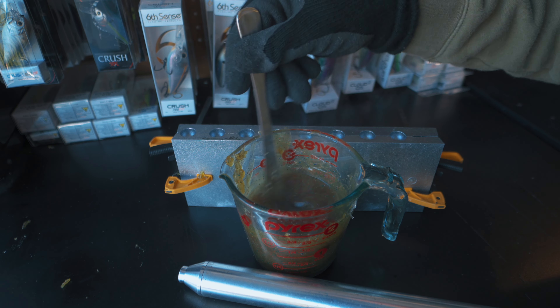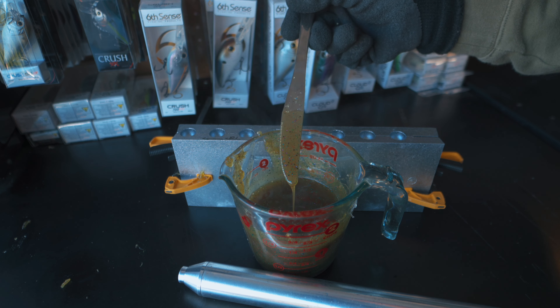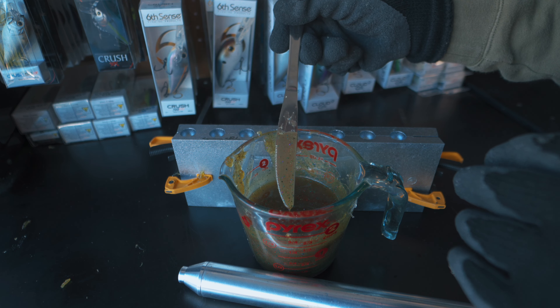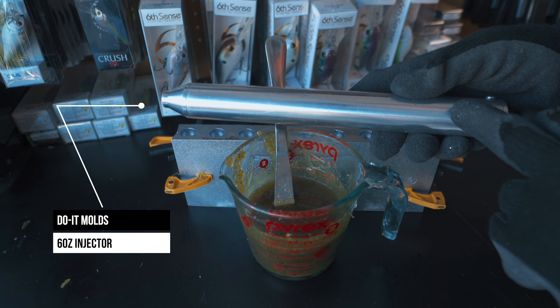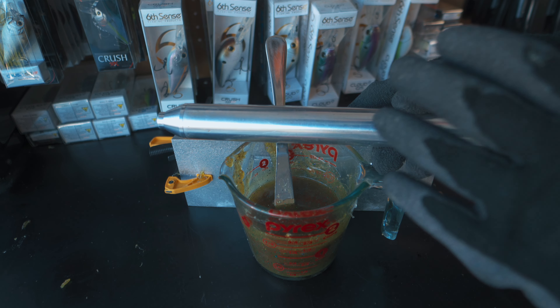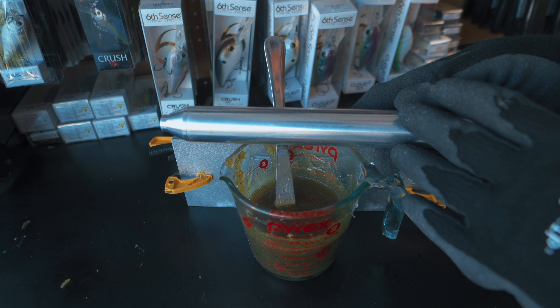In today's video we're going to be using remelts in a nice green pumpkin watermelon style color with a bunch of different flake inside. I think it's a great representation of a bluegill. We're also going to be using this six ounce injector from Dual Molds. I like using these bigger injectors in the ESXL molds — you've got a lot of cavities so you need that extra plastic.